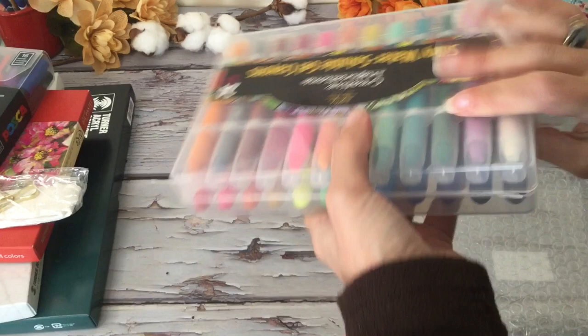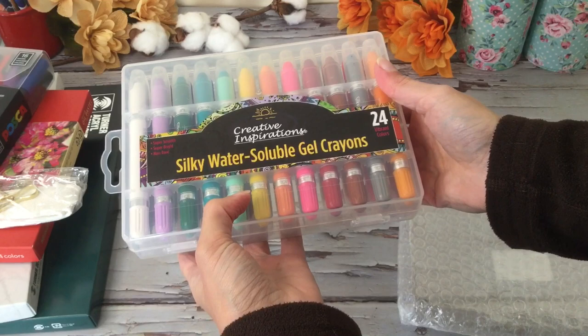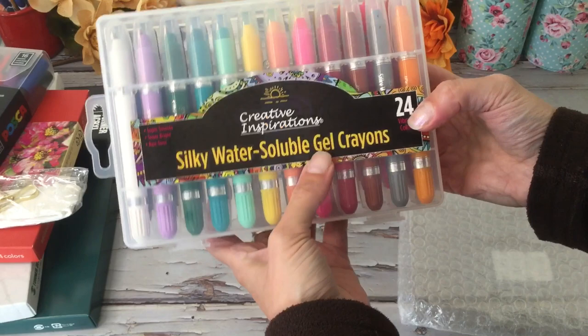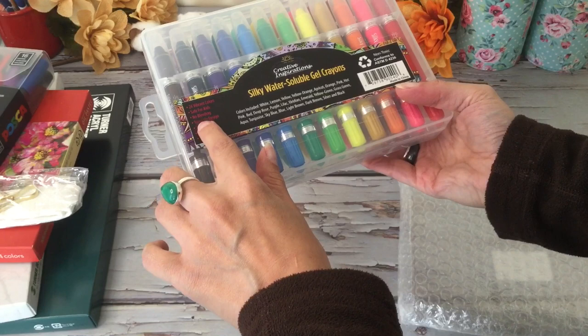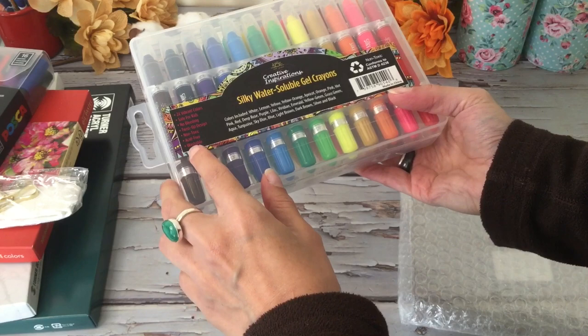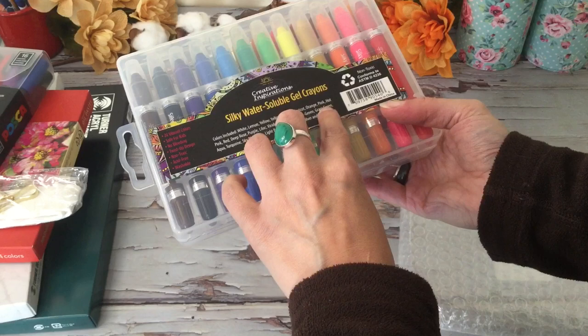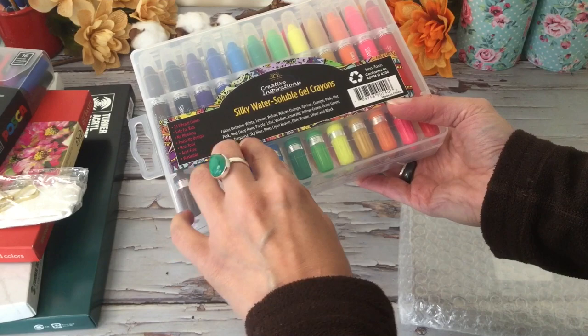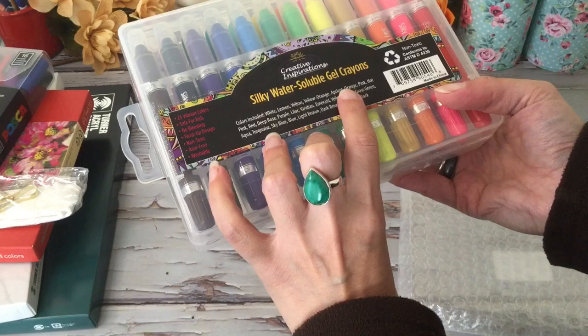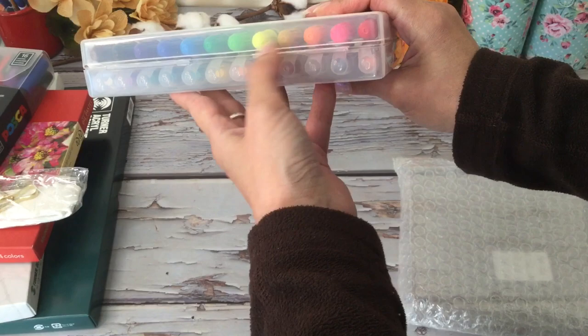This is something new to me — we have Creative Inspiration silky water soluble gel crayons, 24 different colors. Some basic information: safe for kids, no bleeding, twist-up design, non-toxic, acid-free, washable. We have white, lemon yellow, yellow, orange, apricot, orange, pink, hot pink, red, purple, couple of purples, peridian, aqua, turquoise, sky blue, blue, two different browns, a silver and a black — quite a wide variety.